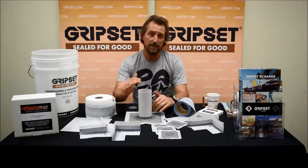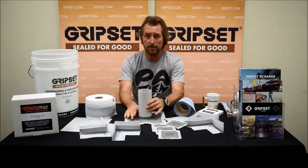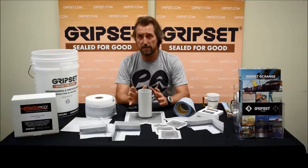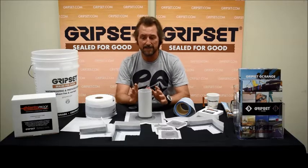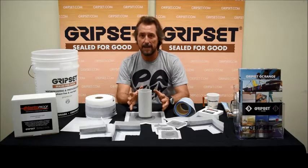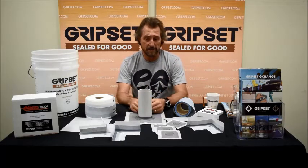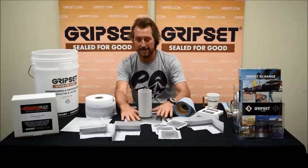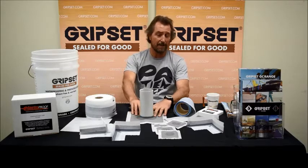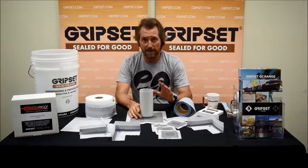That is what we call rupture-resistant. If the pipe moves for any reason — whether it's substrate movement, or in a multi-storey building someone in the ceiling or wall cavity moves the pipe — it won't rupture the seal. We've seen that many times: good waterproofers do everything right, flood test, and a year later find a leak around a pipe because that's been the weak point where water sits and creates a leak. These collars have been a fantastic innovation for us.